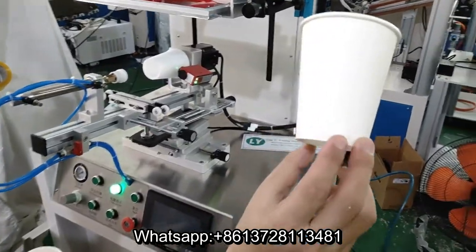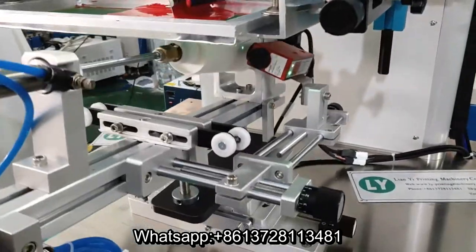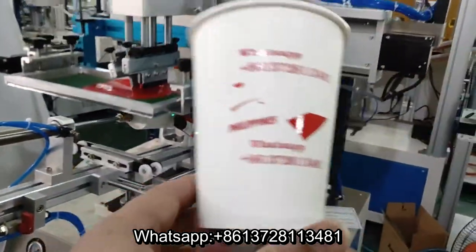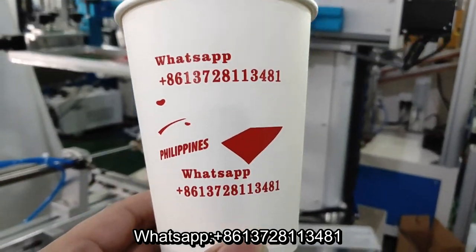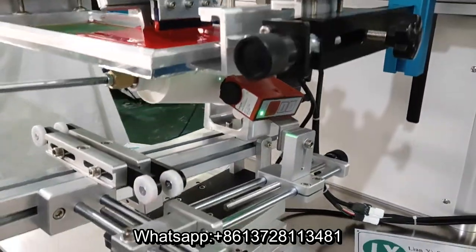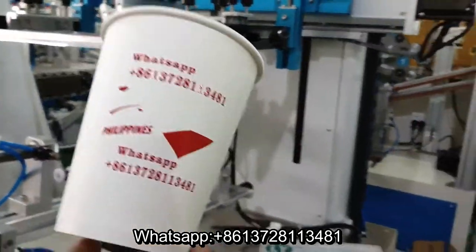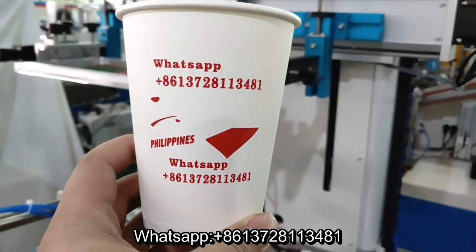Maribor Steepen Machine for paper cups. Pretty. See it out. Wow, that is so beautiful. The Maribor Steepen Machine. Very, very nice.